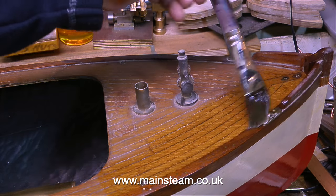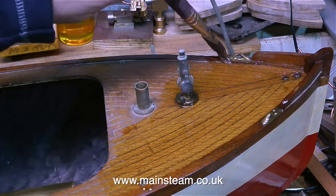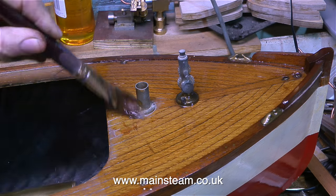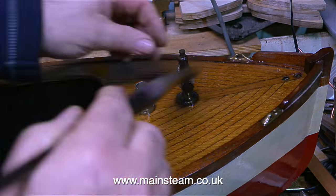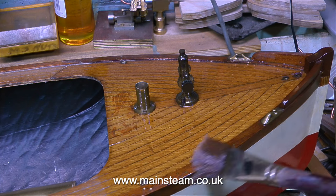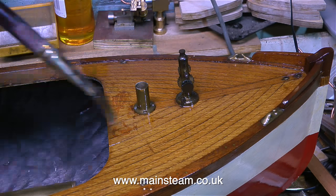Time now for the rest of the video, which is about the model open steam launch. I've given the entire top surface of this boat a very, very light rub down with some Scotch-Brite to key it for the next coat of varnish. I'm applying the varnish with a very good quality varnish brush. I'm using an oil-based polyurethane varnish, which is very tough and will protect the wood for many years to come.